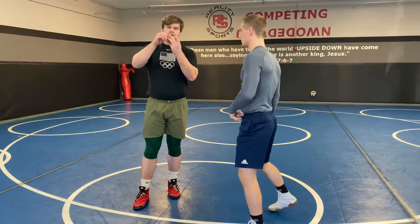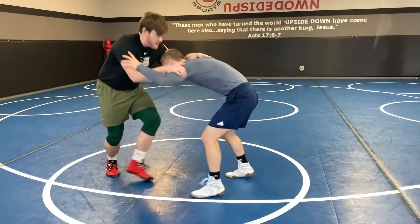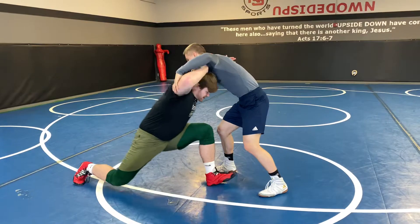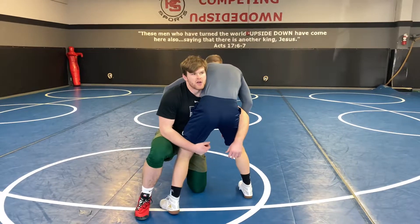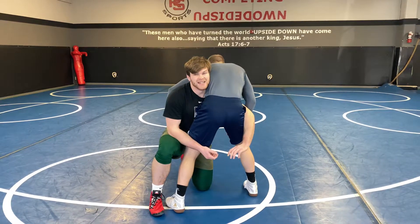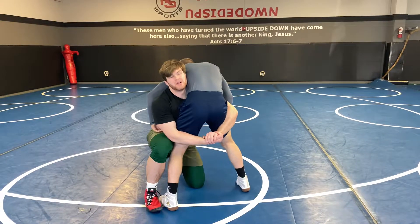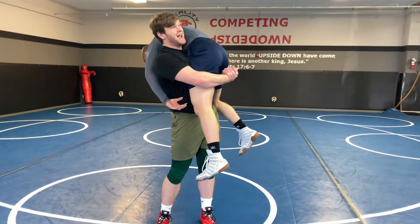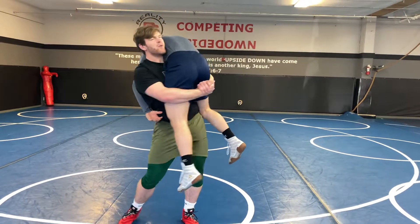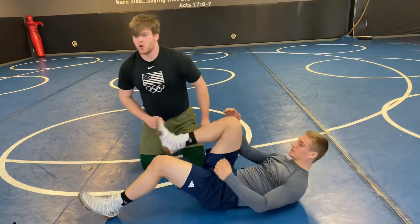There are two other finishes we're going to go to with our double leg. The second one is similar — I'm going to move him, get to my double leg, and as I step up, another option if I'm having trouble running into him is I can lift him. It might even help to lock my hands as I bring him up to my shoulder. From here, I want to get his legs high as I continue to look in the same direction.